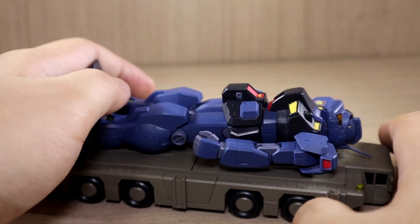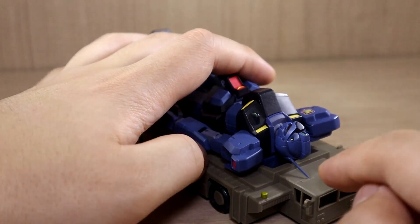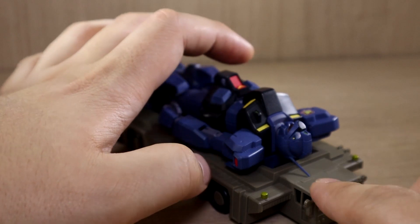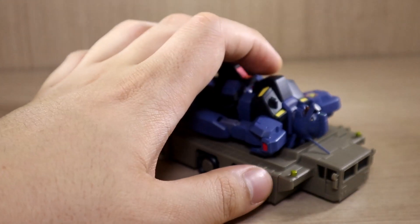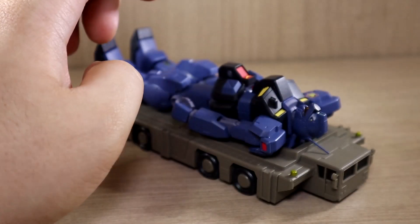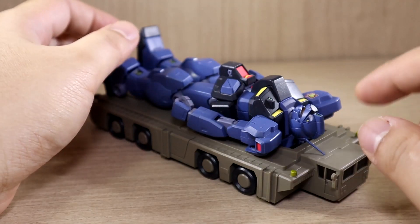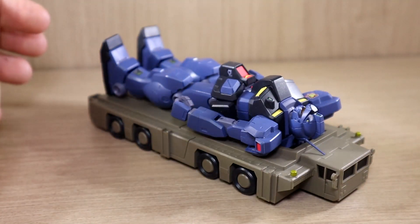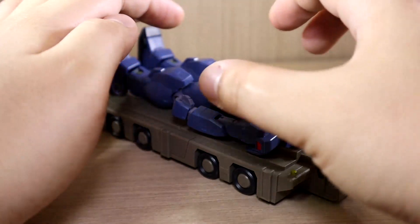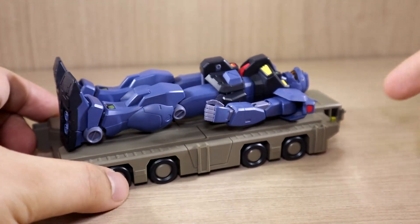I do find this trailer to be pretty unique. One thing I don't like is that the antenna slightly collides with the front part of the trailer when lying down. Since the antenna is the most fragile part, just be careful not to press down too much or wobble around too much when it's on the trailer, or you will break the antenna.